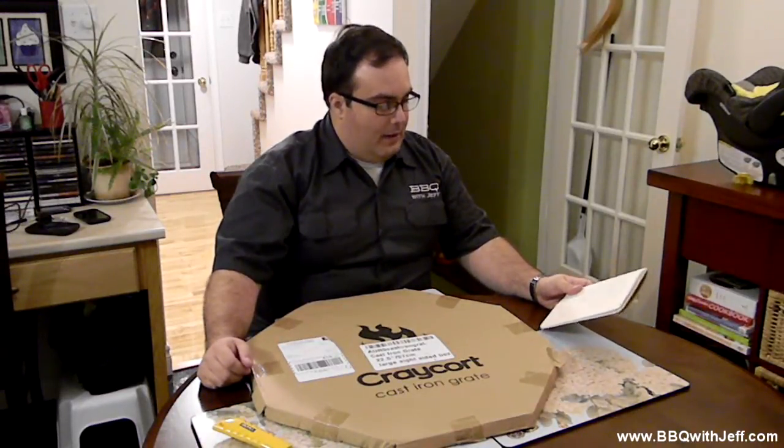Just a quick backstory on the Kraycord cast iron grate — this is an item I've seen around for a while. I've seen other people use it and it looks pretty cool; it's a good product. Their website is cast-iron-grate.com and they also have cast-iron-grate.ca for anybody in Canada. You can actually purchase and have it shipped from inside Canada — this was shipped to me from Mississauga, so they've got some kind of arrangement with a distributor here in Canada.